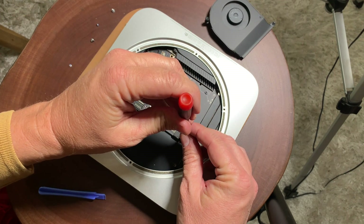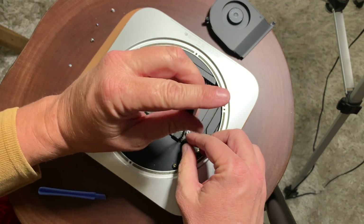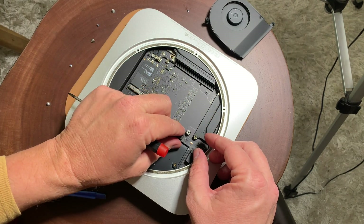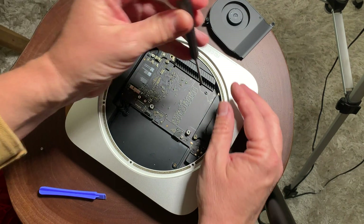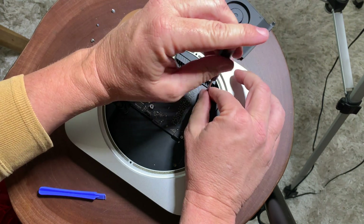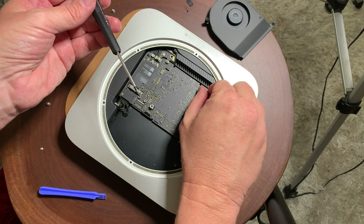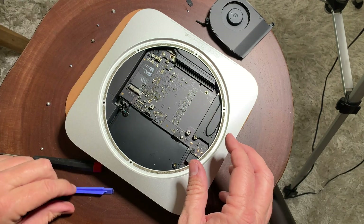After that, we're going to remove the screw for the hard drive data cable. Remove that screw very gently and set it aside — there's a little plate that goes with it, so keep those together. Then we're going to remove one of the screws that holds the logic board in place. That's one of the longer ones.